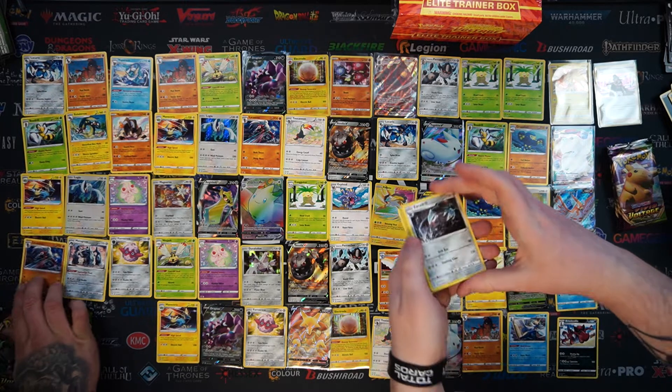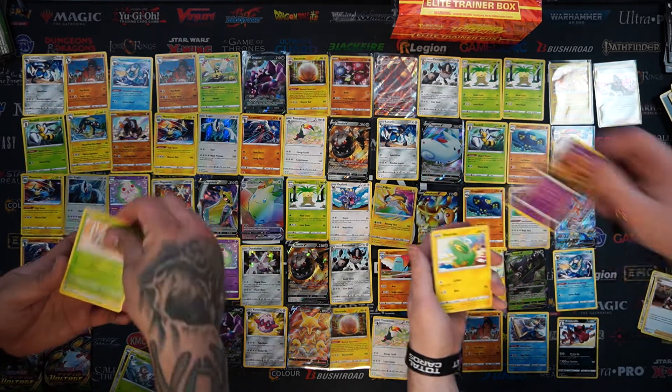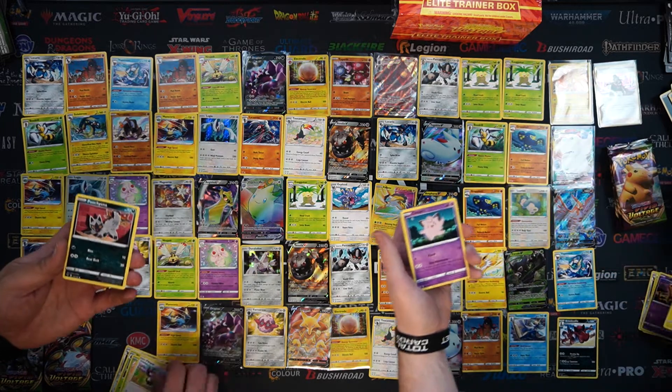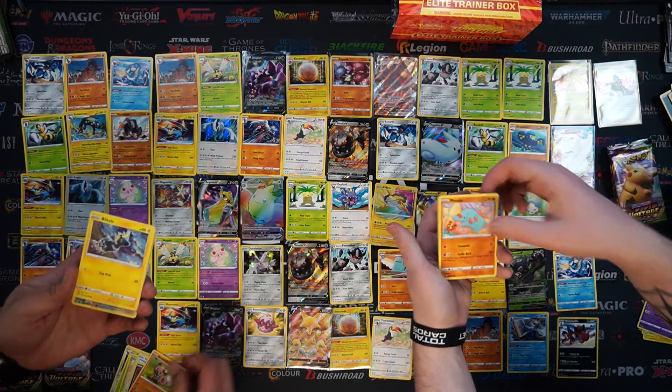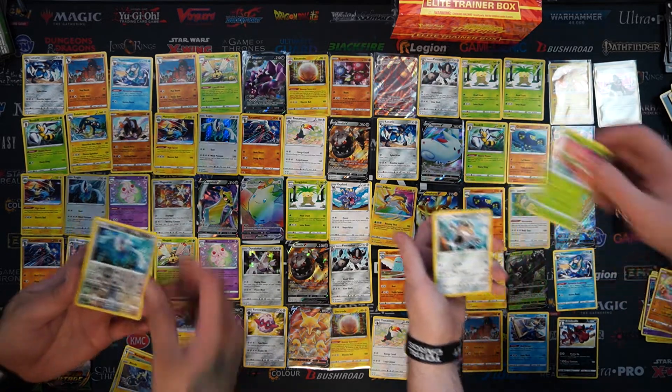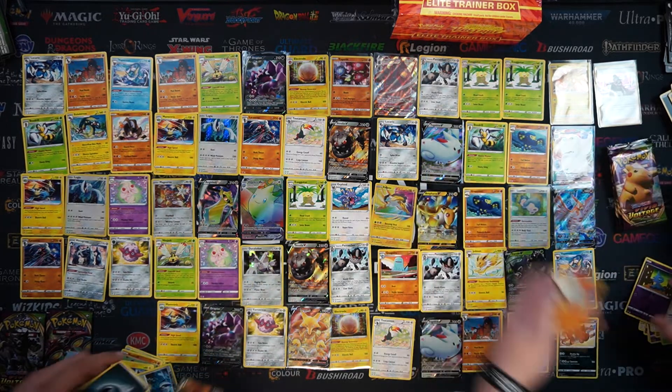There's something shining there - Excadrill. A Girafarig - a Girafarig! Cameron, a Girafarig! I didn't even spot that - we've opened like hundreds of packs. We have another Colossal V, Clefairy and a Quagsire.